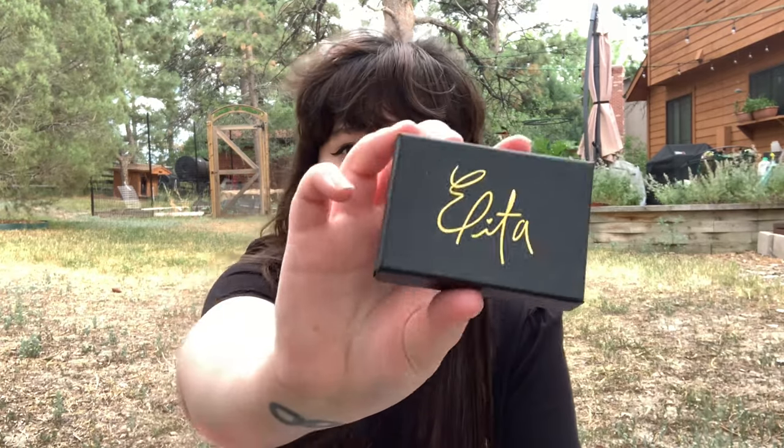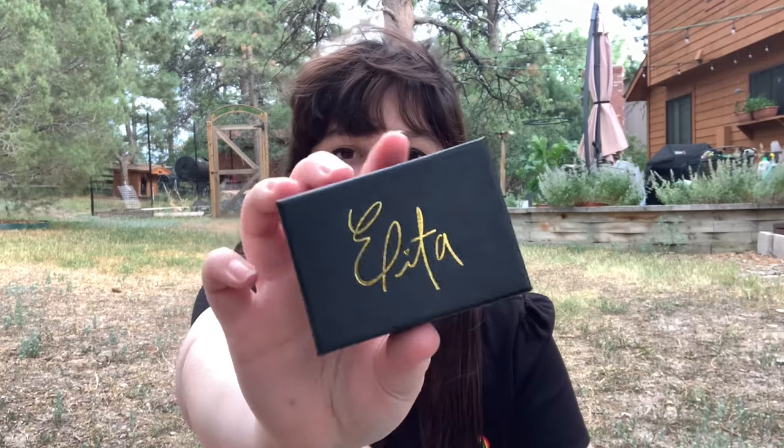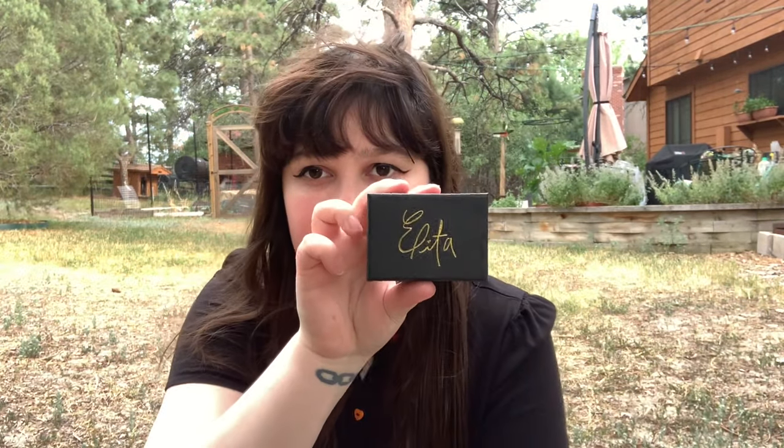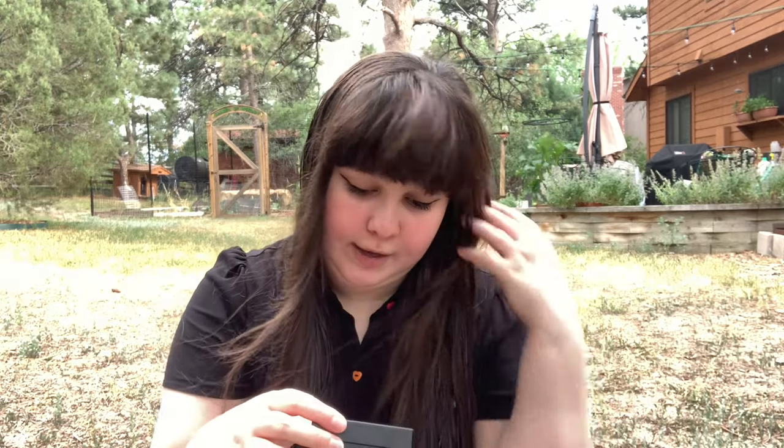So here it is. It has her little signature on it — that's so cute. I like this color. She has a couple different colored boxes; I think there's like pink, white, and the black one. But alright, let's look at it.